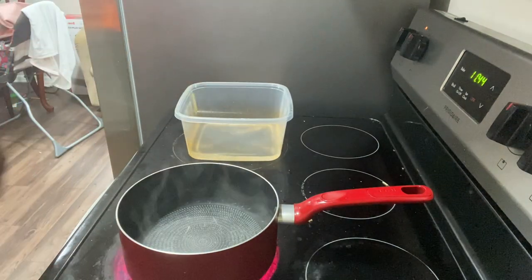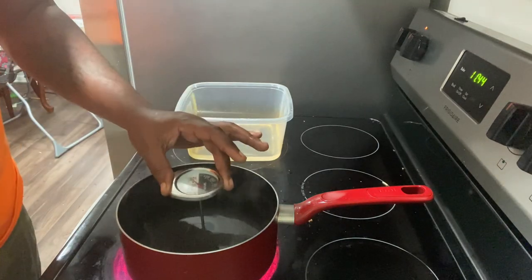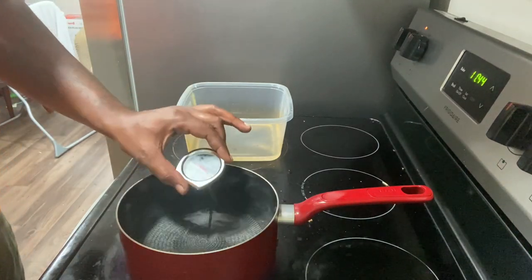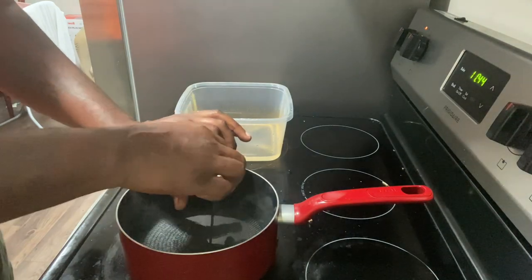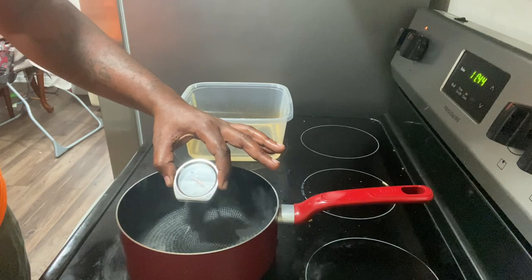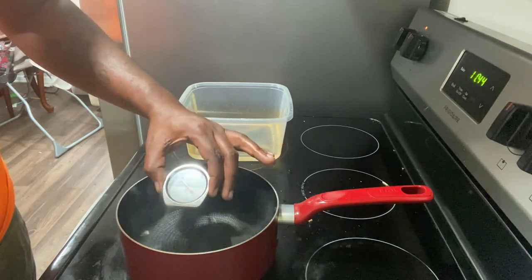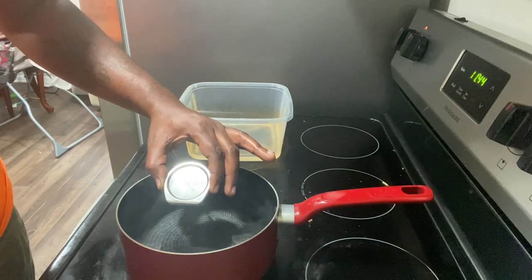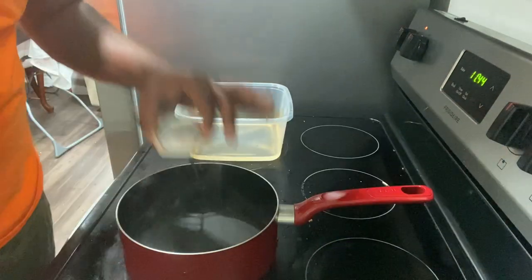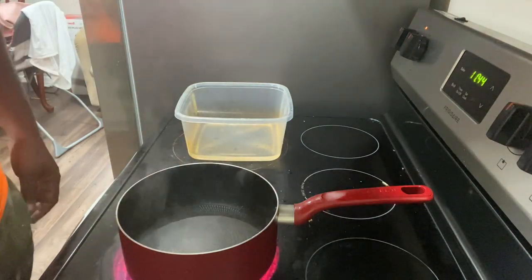They say get you a pot and boil it at 350. Right now I just turned it on, so it's going to take a little minute. Right now I'm at 240, trying to heat it up nice and hot.